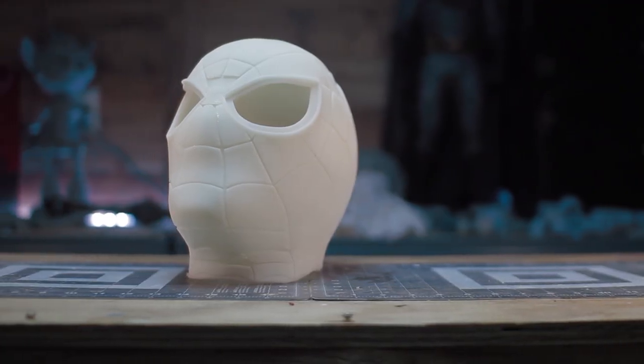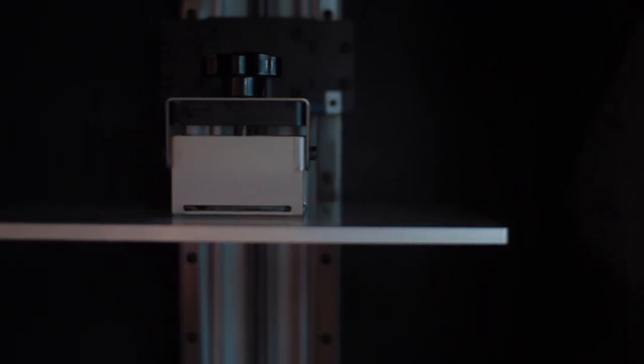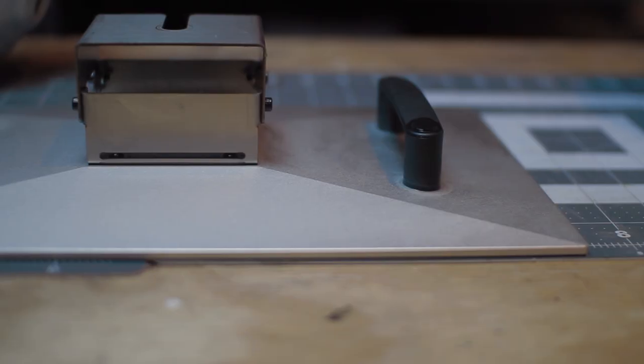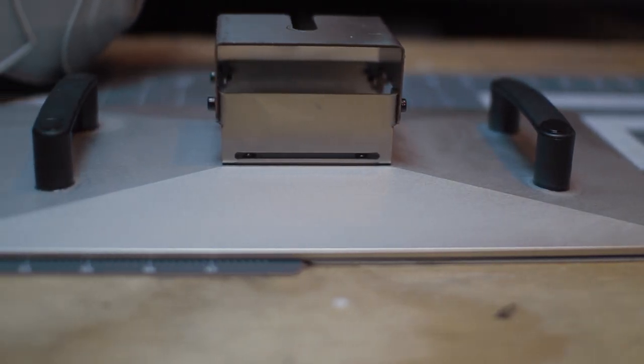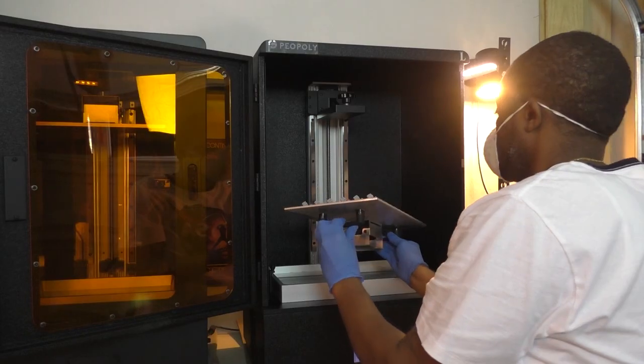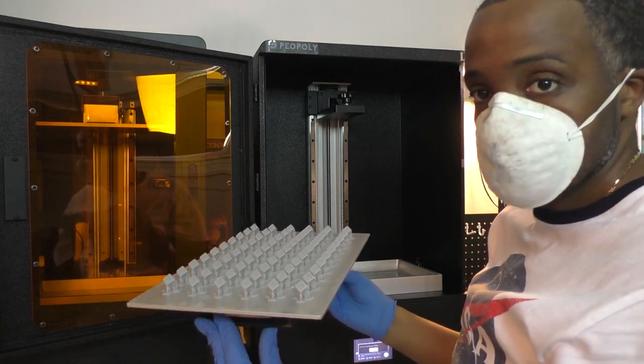My overall impression with the Phenom L is that this printer is impressive and a game changer. Some features I really appreciated, especially coming from the Phenom, is the angled build plate. On the Phenom, the top of the build plate is flat, allowing resin to rest on the build plate after a print. With the angled build plate, the resin flows off the side and back into the vat with minimal resin buildup. I also really like the fact that Piopoly included handles on the build plate, making handling an often heavy build plate really easy.